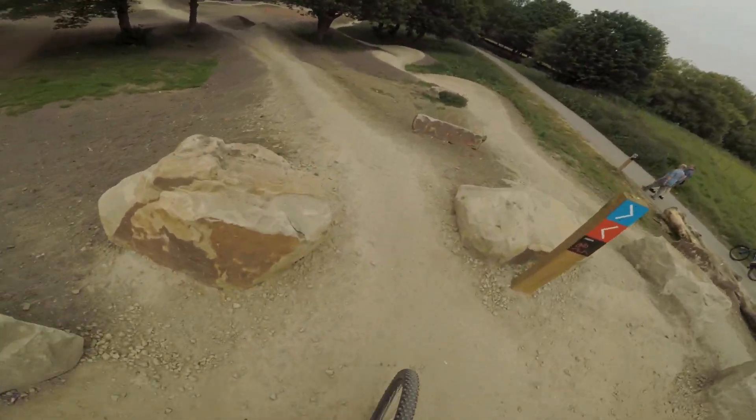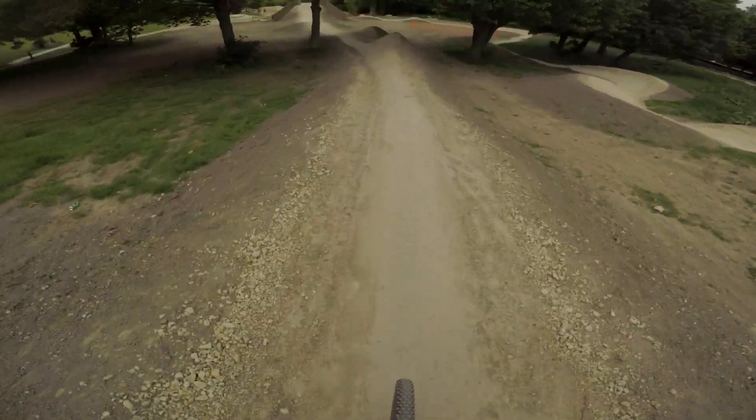We've got a few people in the tank. Dropping since this first section here.